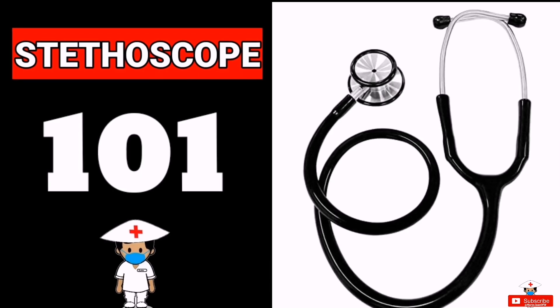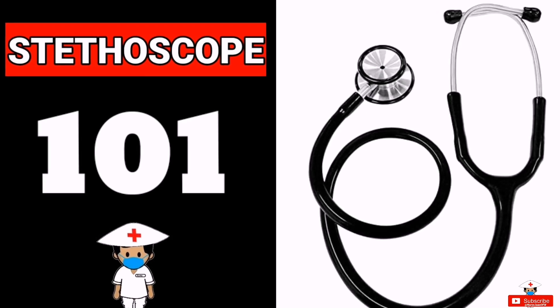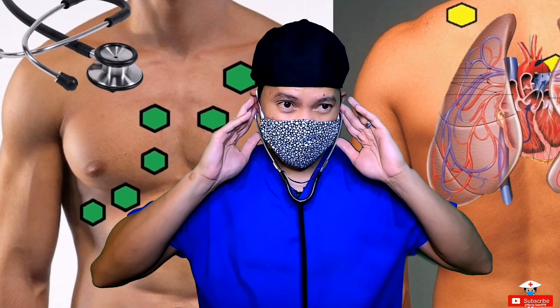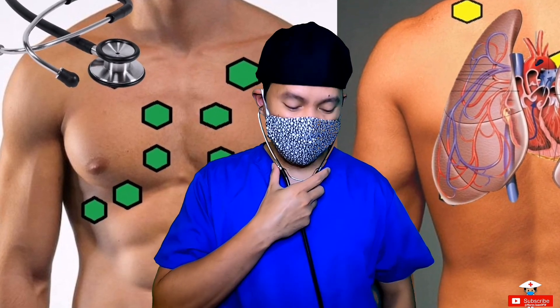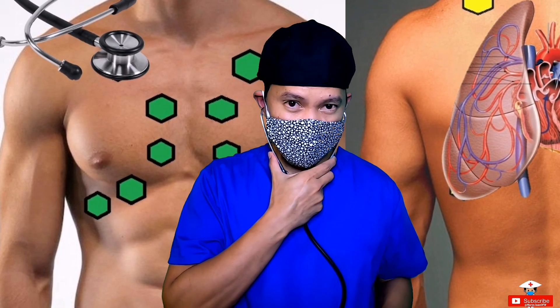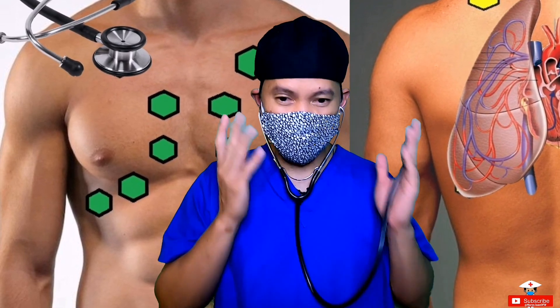First thing you have to learn is how to use a stethoscope. Here are some tips and tricks for you to use. Number one: make sure to angle the earpiece towards your nose before wearing it. Then make sure it is snug fit to your ears as it forms a seal inside your ear, lessening the sounds you hear outside the stethoscope.